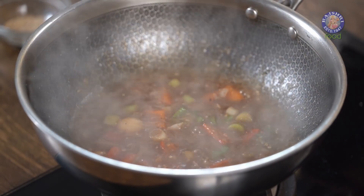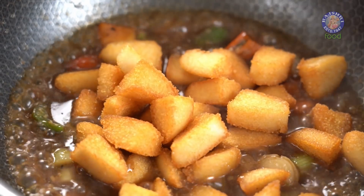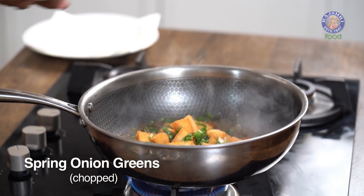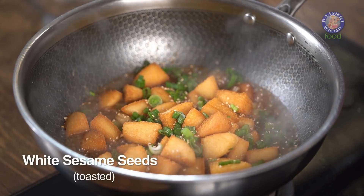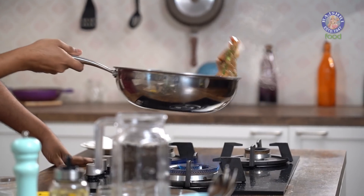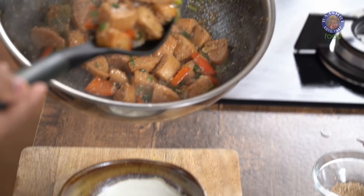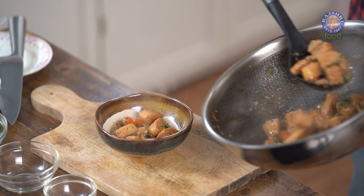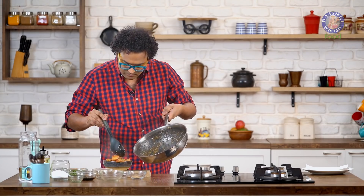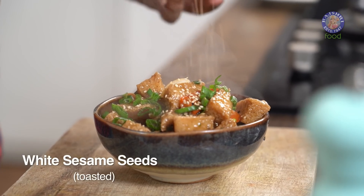Let's stir this, and it's time to add in the fried pieces of Idli. On high flame again — Spring Greens and White Sesame Seeds which are toasted. One final stir and your Idli Manchurian is ready to go straight on the table. Off goes the flame. The Idli Manchurian goes straight on the dinner table. One final sprinkling of Spring Onions and White Sesame Seeds — your Idli Manchurian is done and ready.